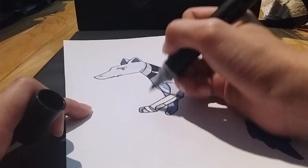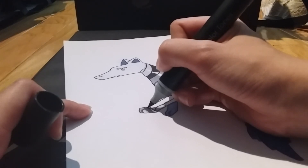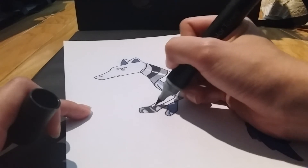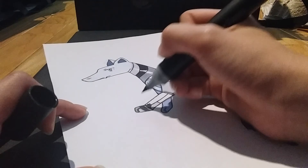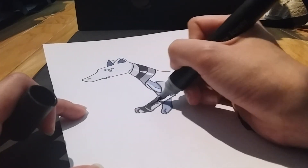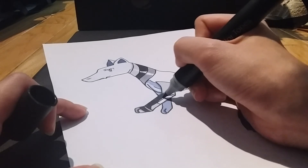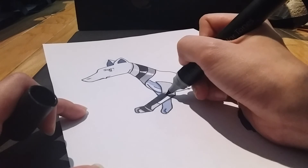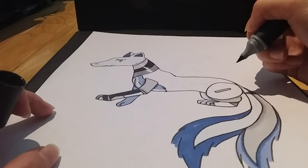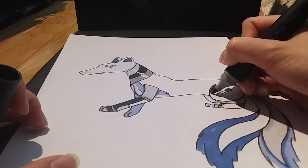I'm going to color in parts of the arm — the leg, sorry, I keep calling it arm, I did the same when I was outlining. I'm just going to go over some parts and leave some parts white. To be honest, I think it looks good white too. This part will be this color as well.